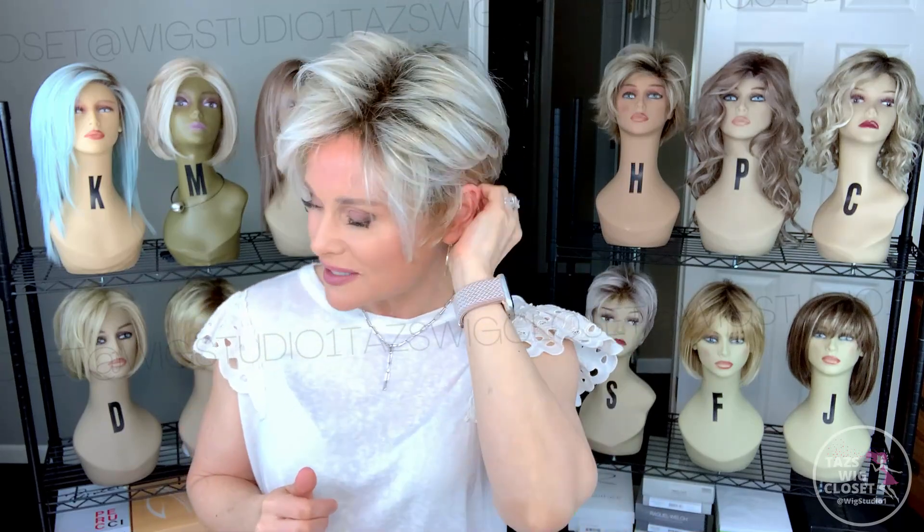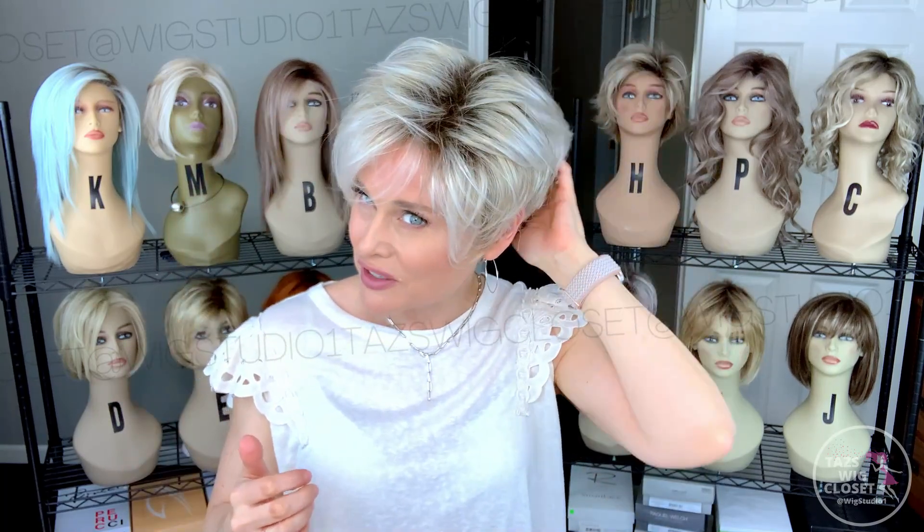I love this wispy little texture — it's a nice, fine, feathery fiber. This is not a heat-defiant fiber; it's regular synthetic, which makes it easy to fluff and pick those layers and get a nice wispy look. The density is just average — not too light, not too thick. There's enough density to give you nice coverage, and there's also quite a bit of permatease underneath that does a lot of the work to achieve this volume.